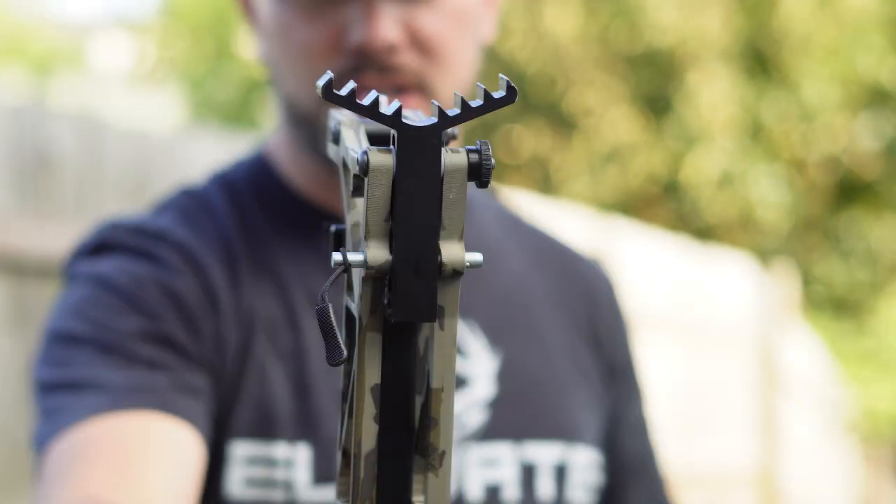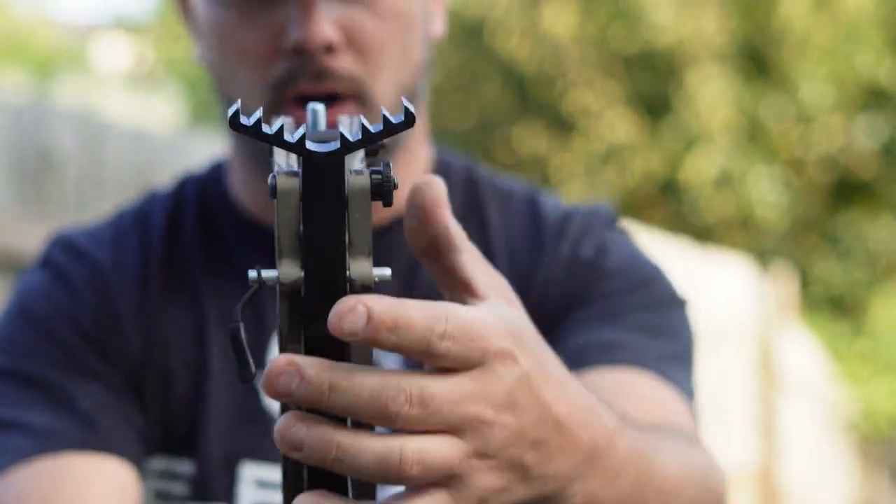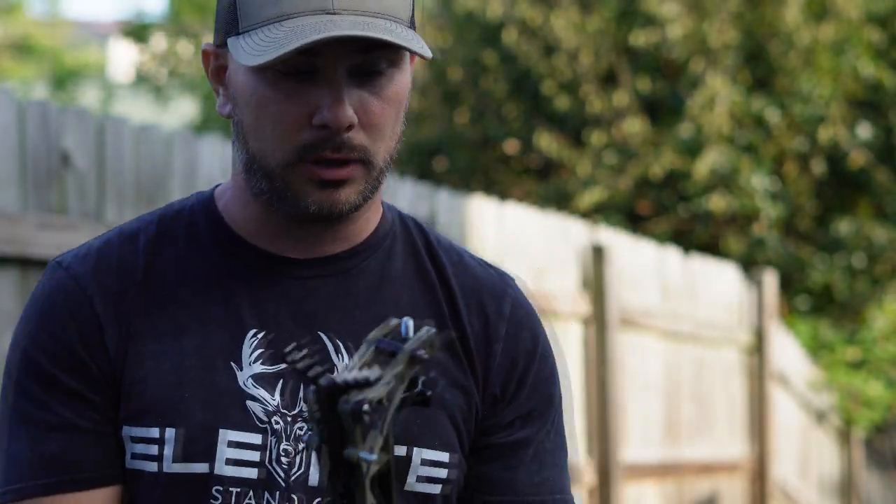The first thing you're going to notice is this thing has an incredible bite, really sharp teeth here on the tree bracket. This thing actually cut me the other day — it cut my elbow, it's razor sharp — so it really really grabs the tree.